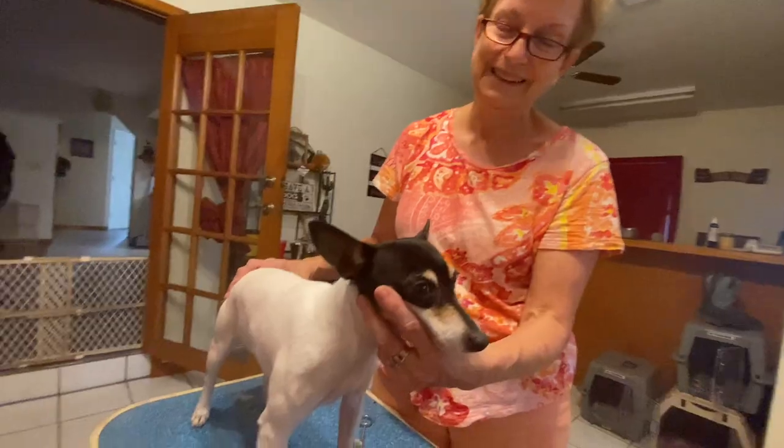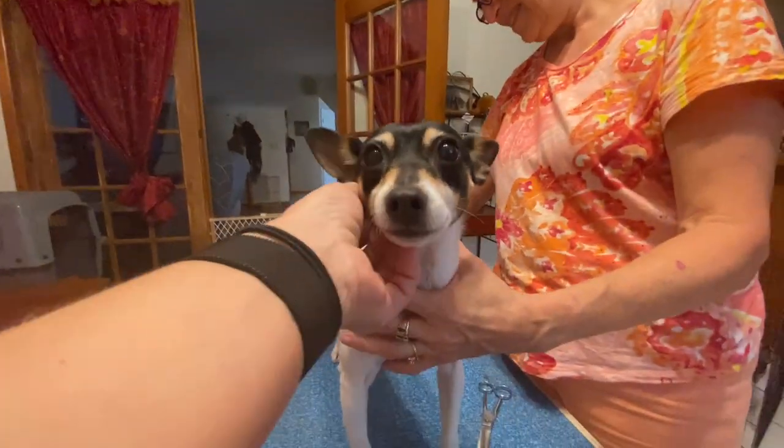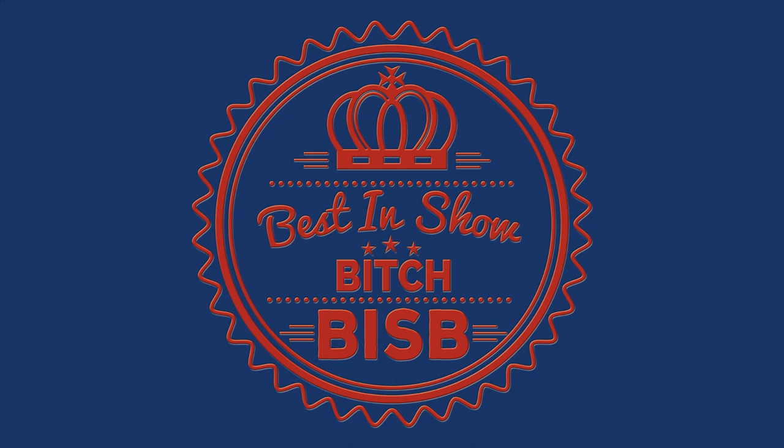I am adding episodes showcasing the basics of handling specific breeds as I expand our grooming library, and we get to learn what's in their ringside bag. Be sure to comment below on what you've learned, like and share this video with your friends, and subscribe if you haven't already so you can ring that little bell and get notifications so you don't miss a single episode.